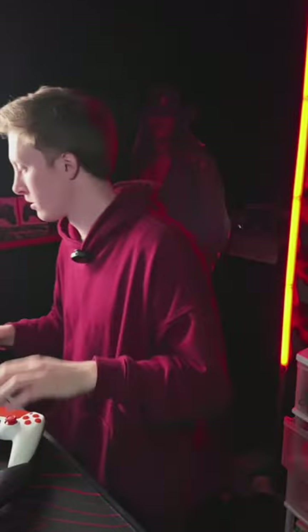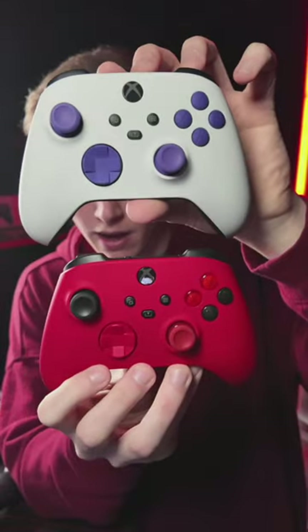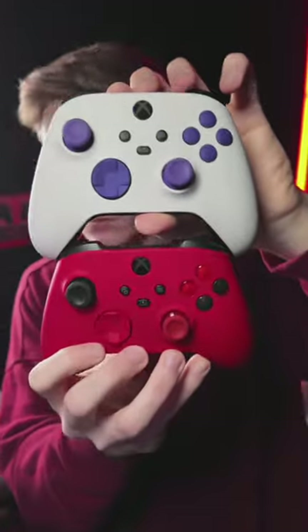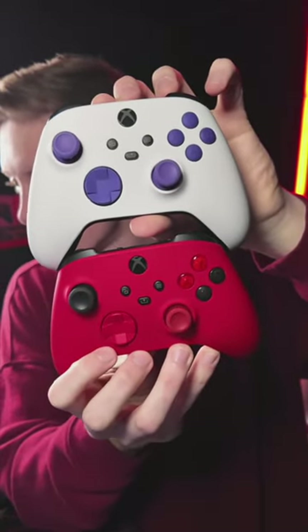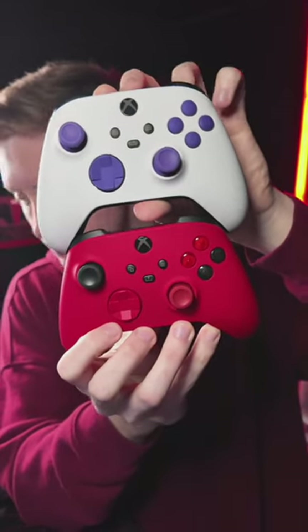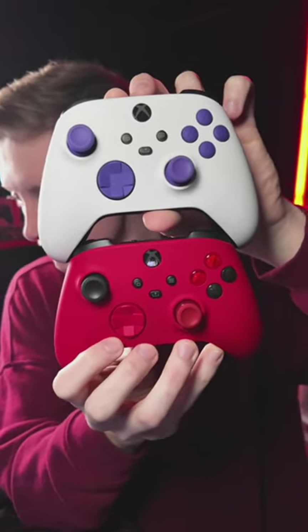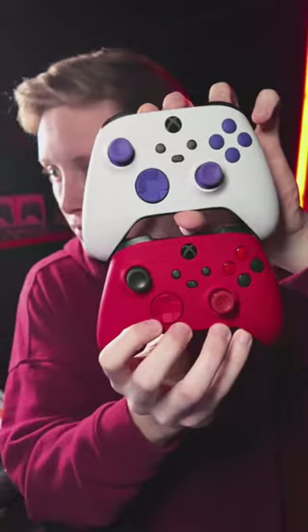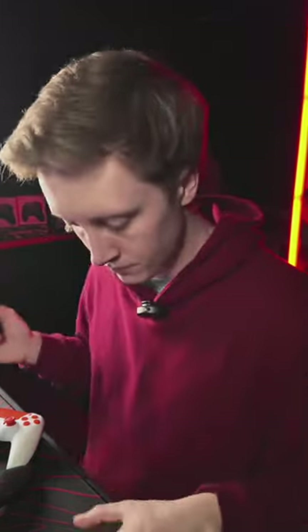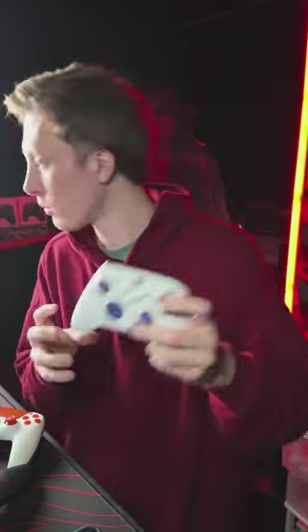Xbox controllers — which one, top or bottom? Which one's better? They both have cinch grip. I'm going with the purple, I think.